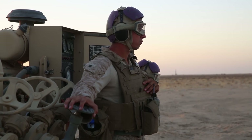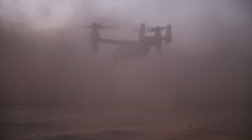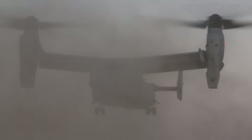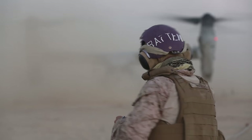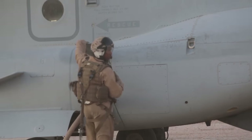We try to do this kind of practice as often as possible back at our home bases. Out here it's a little more special because we get the chance to work with the Air Force and kind of show them what we're able to do. To be able to do it in a real-time environment is really important to the training as well.